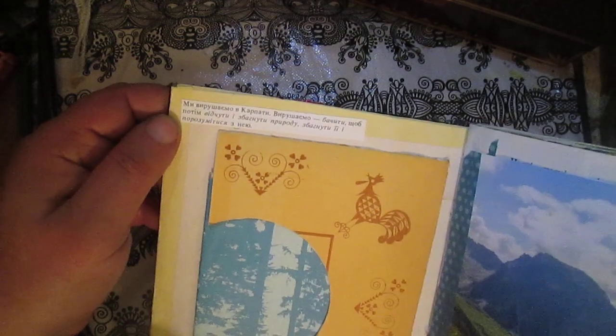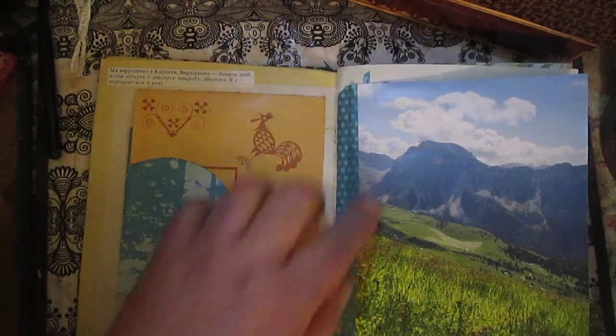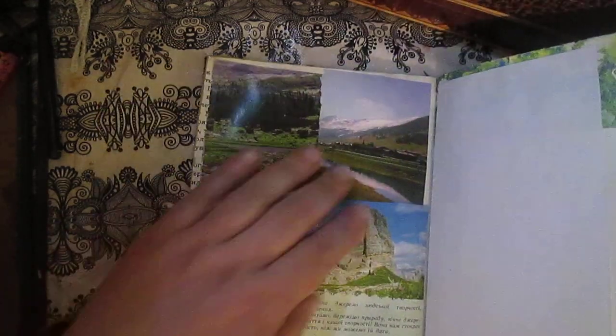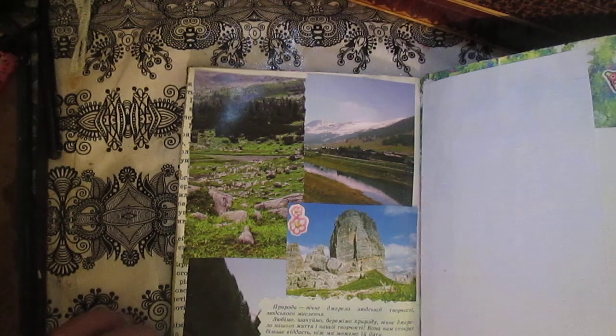On this journal I will use some quotes about nature and about Carpathian. This is the first — I hope you will see quotes in Ukrainian about nature, just picture and space to write. More space to write, used washi tape, some picture of what we have in Carpathian.